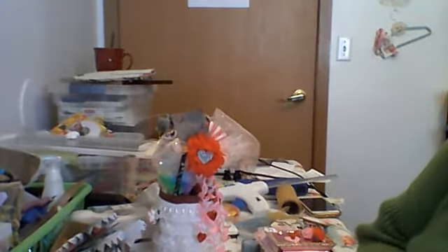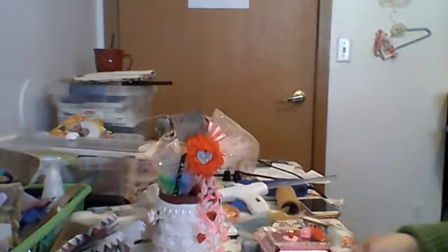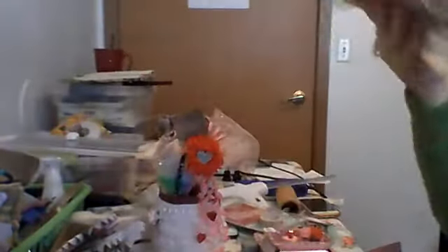Happy day you guys, it's Marilyn again. This is my 'No Paper Left Behind' video. I did one at the beginning of the month letting you know that I was going to be using this collection from Simple Stories called 'My Valentine Simply Vintage,' and I just lost some things out of here.